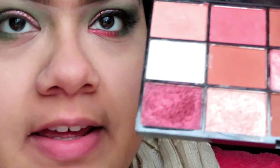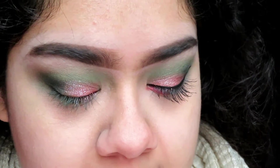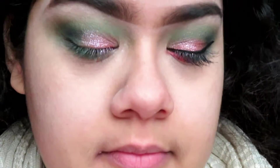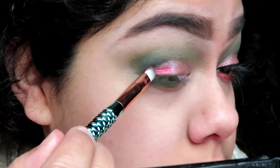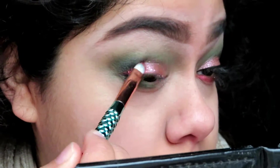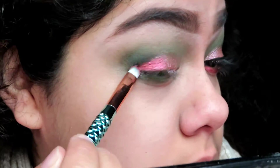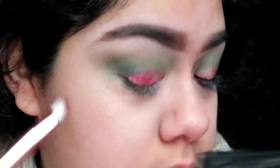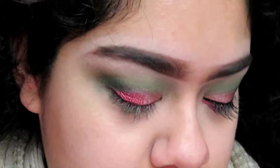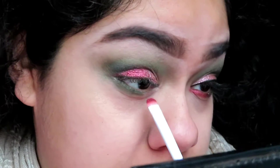Now I'm going to be taking this dark red color and putting it on the outer corner of my eye. Then I'm going to take this smudgy brush and put that same dark reddish glittery color on the inner corner of my eye.